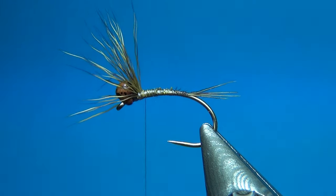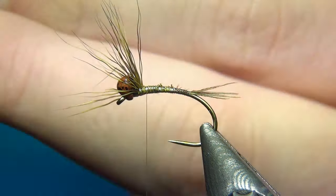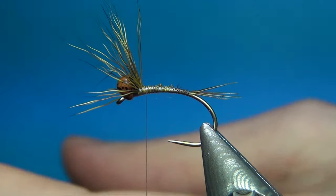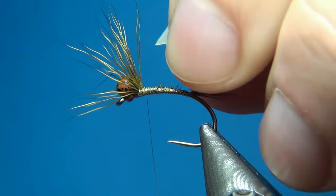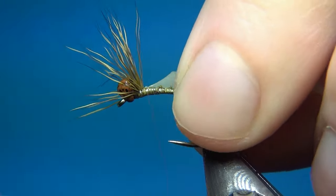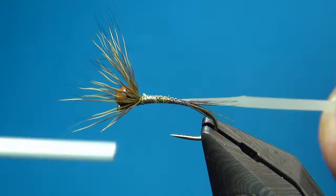I'm going to go up to about a few millimeters behind the bead and prep my nymph skin. I cut off a little piece and I like to cut it at an angle to start with — this way you don't waste any material and you have this point, which is a little bit easier to tie in. Long side facing down, I'm going to start to tie this in — then you can really pull on this to make a really slim body.